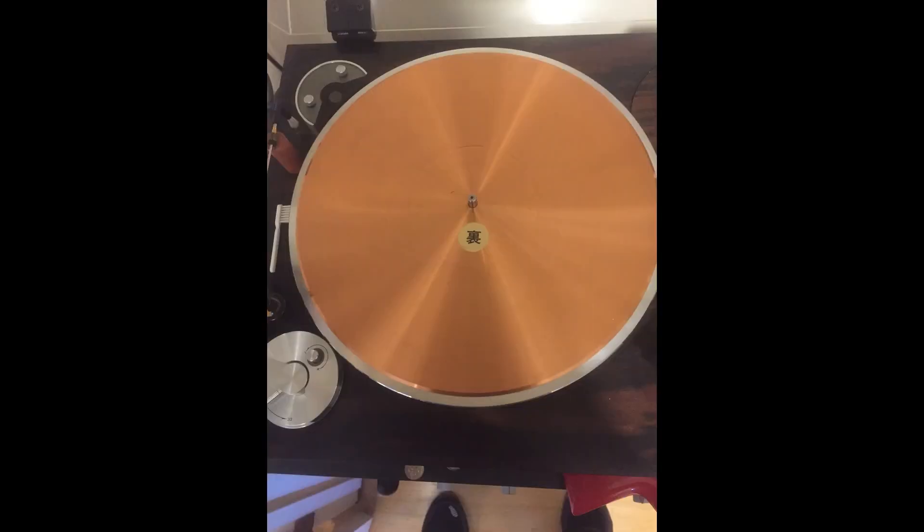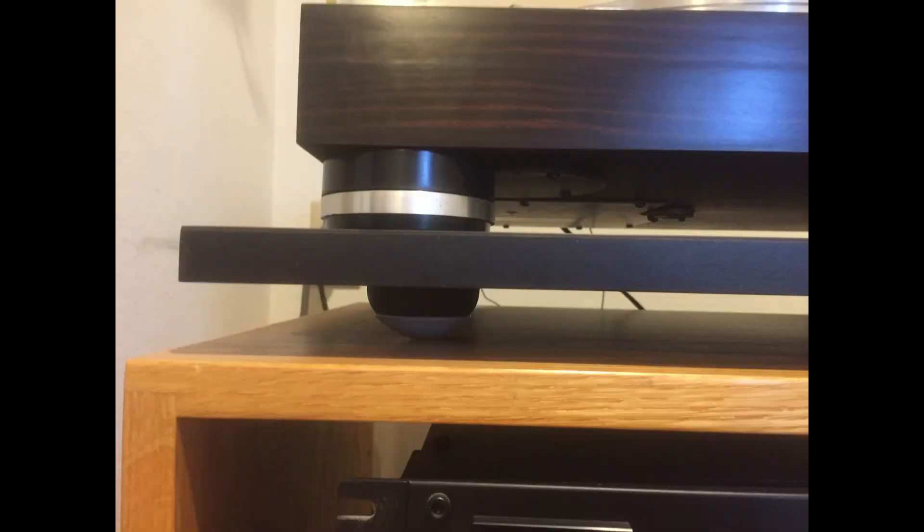I have the MicroSeqy copper mat. Since different metals resonate at different frequencies, the copper mat on top of the alloy platter cancels out platter resonance. To further reduce vibrations, the turntable sits on a three-quarter inch MDF base clad in Formica, and the four feet underneath are made of an isolation gel pad.